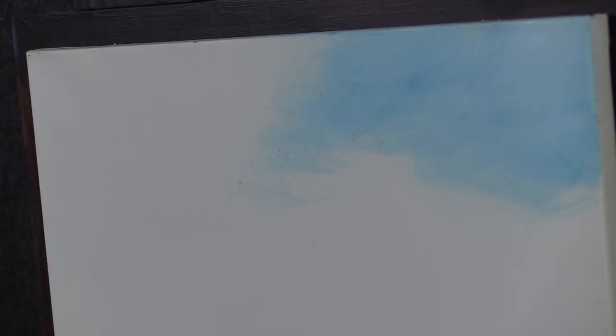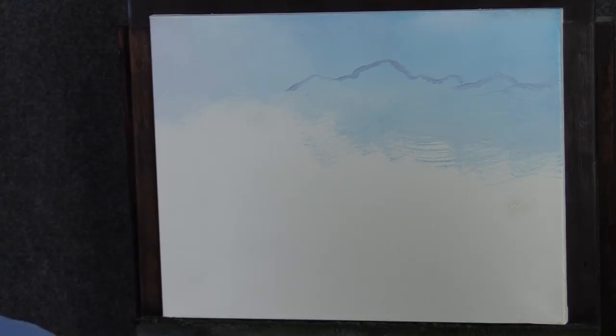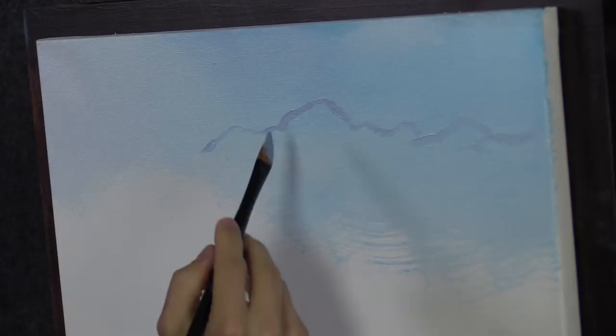I'm going to mix together a little bit of a purple. I used this purple-gray here, but I want to make it a little more deep — it's a little too subtle. Now you're probably wondering about this brush. This is like a little angled filbert. It's a filbert on one side and like a flat on the other. I'm going to use this to slice in my little mountain shape.